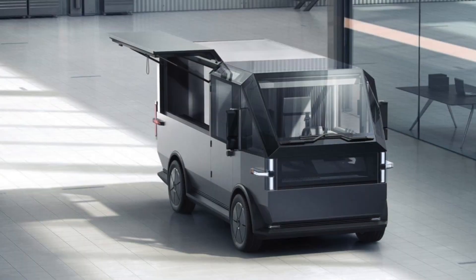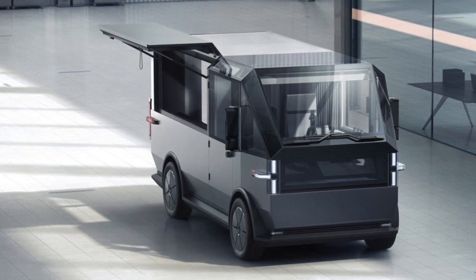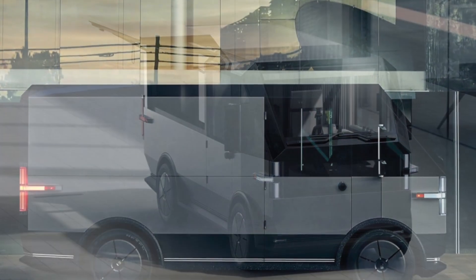Canoe envisions a number of use cases for the MPDV vans, from small business delivery to food truck use.